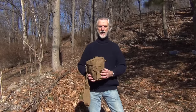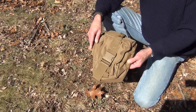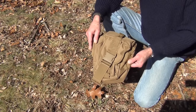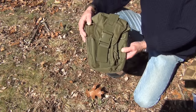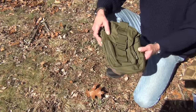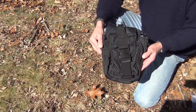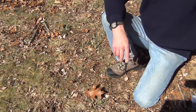First, I want to show you that there are three colors for this Canteen Water Bottle Shoulder Bag: we have Coyote Brown, we have Olive Drab, and of course Tactical Black for those who like the tactical colors. Now let's look inside.